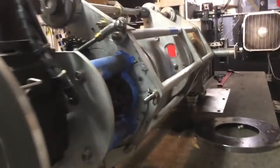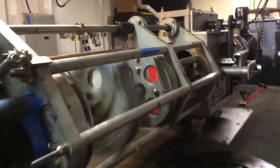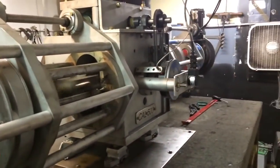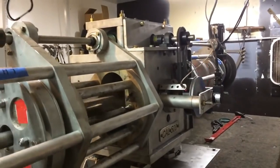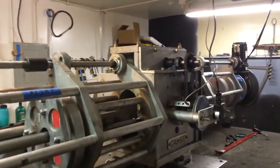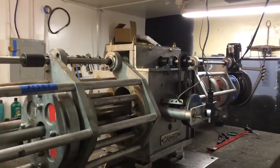Here we are. Demonstration. We are at 10 RPM. You can see the rotation on the point with the degree wheel. We have graduated pressure on. We are at an average of 21 pounds on the scale.